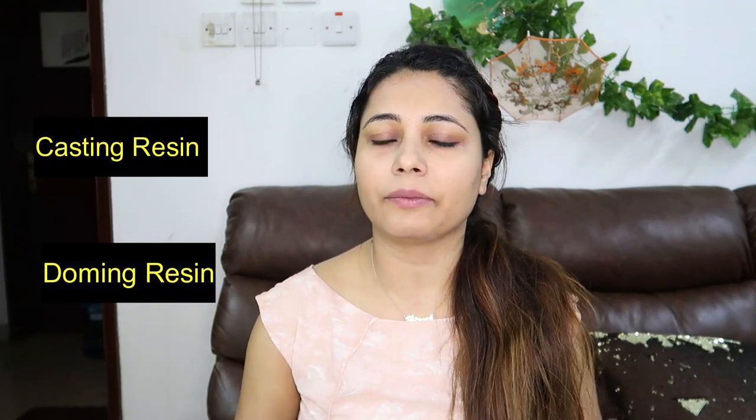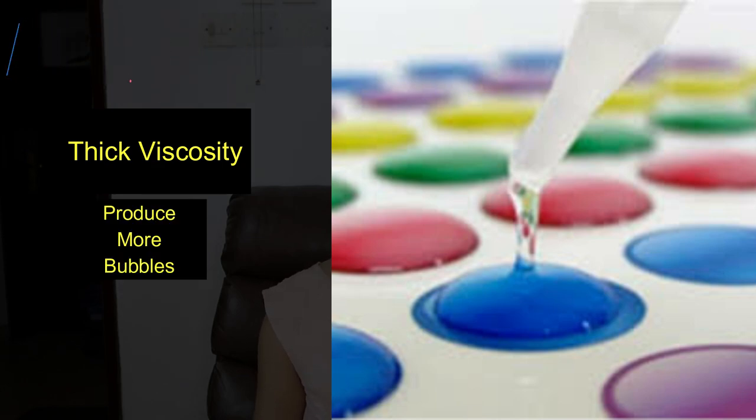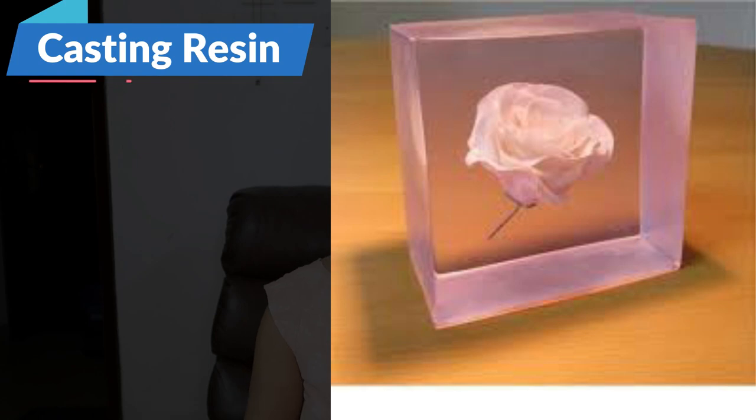To get rid of bubbles in resin, the first and foremost thing to remember is: for what purpose are you using the resin — doming or casting? There are two types: casting resin and doming resin. If you use doming resin for casting, that will be an issue, because doming resins are thick and tend to produce more bubbles. Casting resins are thin and produce fewer bubbles. So buy the resin as per your purpose — this will automatically solve your problem.